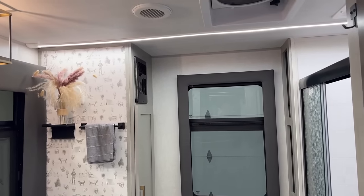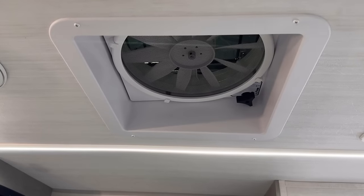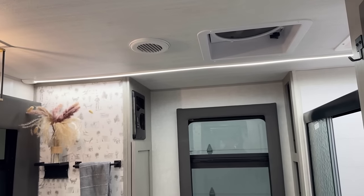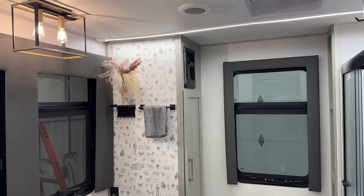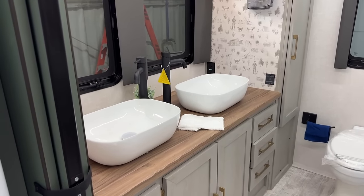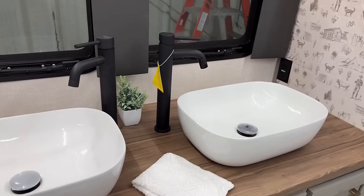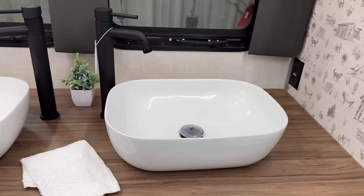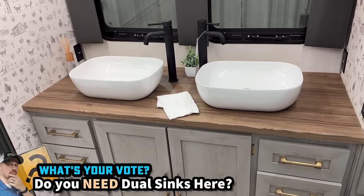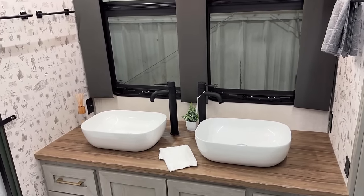Both here in the bathroom and in the kitchen living area you have the bigger XL vent fans, so there's no need to worry about fan upgrades — kudos to them for that. Working our way down, what do you think about the dual sink setup? Personally I'm not a big fan. This is not my favorite execution. I don't mind a vessel mount sink but I prefer just a single sink.